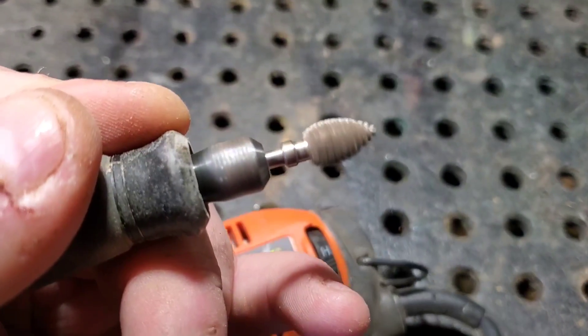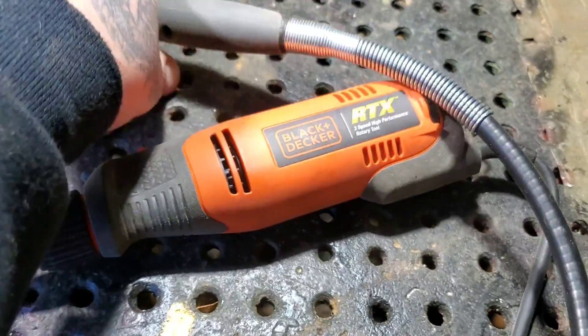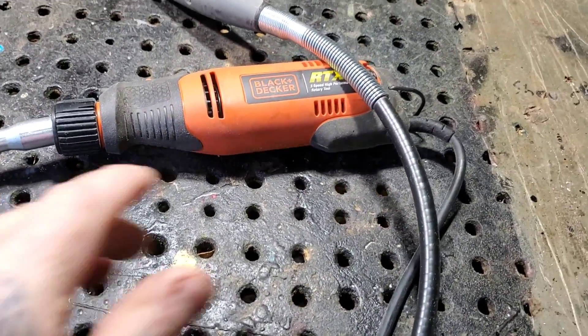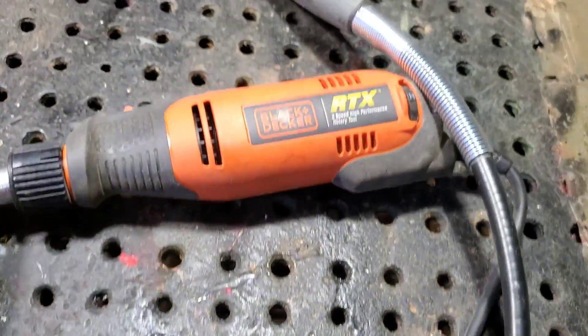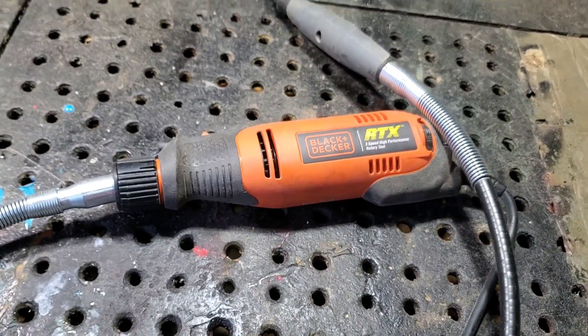I'm an Amazon affiliate — all the links to buy this tool on Amazon are in the description below. Now let's get on to burrs.